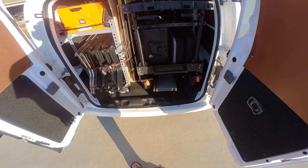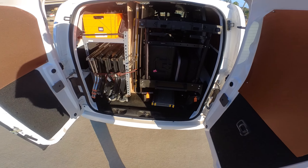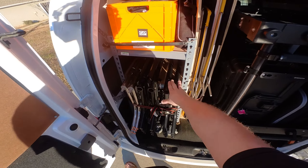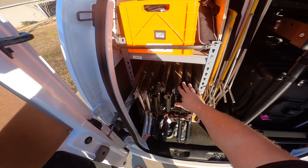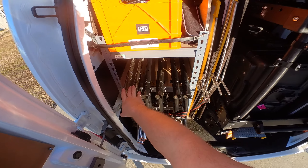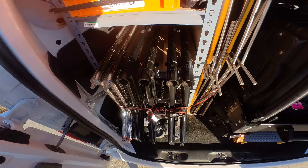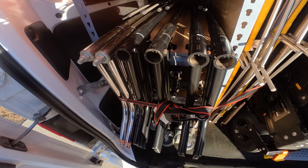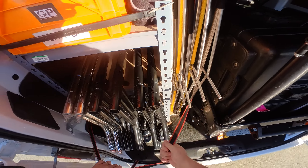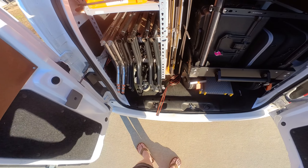I have just a basic lighting and grip package in here that I keep on the truck in this configuration. Starting over here, this is kind of where I put all my stands. I have six C-stands with arms — two have removable bases if I need to travel with those, like airline or whatnot. Four are black and two are chrome. They just kind of slide in there, and I usually ratchet them down so they don't move around too much.